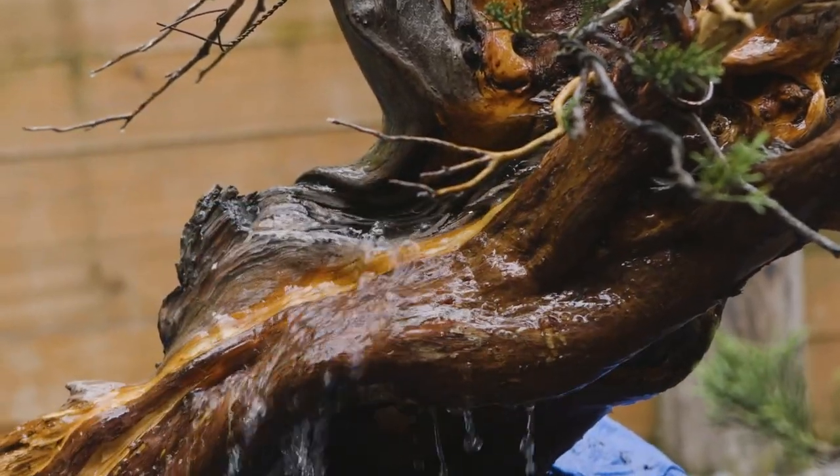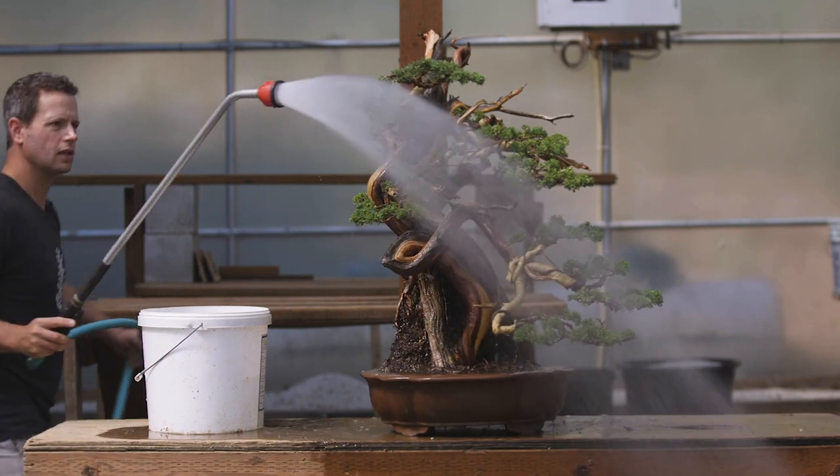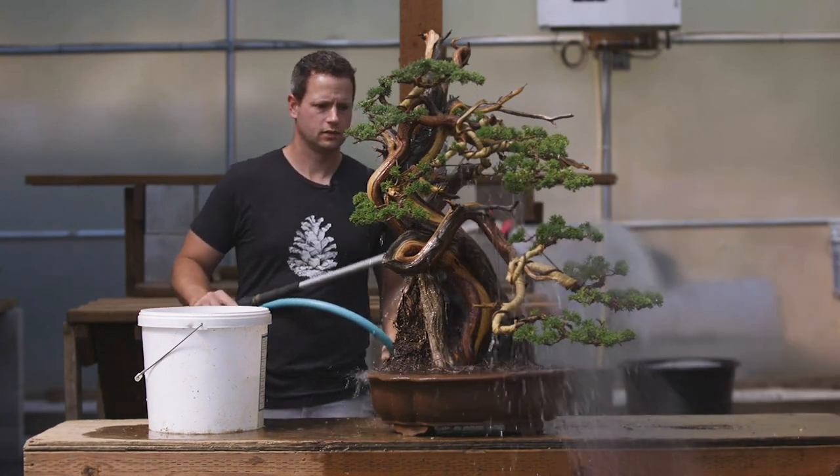The first step in deadwood maintenance and preservation is periodically washing the deadwood to remove algae, to remove moss, and to remove impurities that are causing the deadwood to abnormally and rapidly decompose. Deadwood doesn't naturally deteriorate on its own — it has to have elemental factors contributing. In bonsai cultivation this is particularly challenging because we water our bonsai frequently, we do facilitate moss, increasing the capacity for the roots to grow in a healthy manner, and with this we also tend to see the accumulation of algae on this dead portion of the tree.